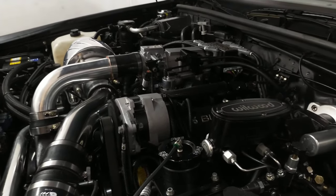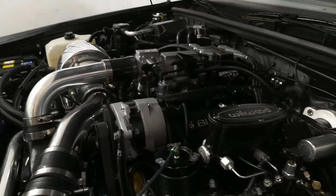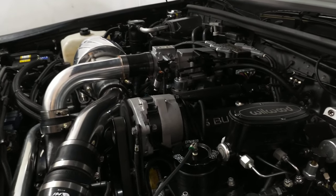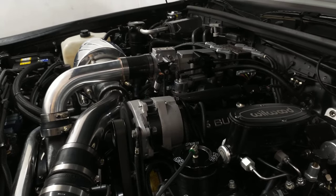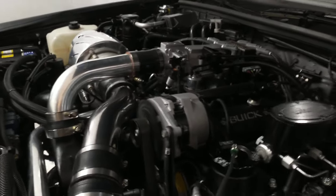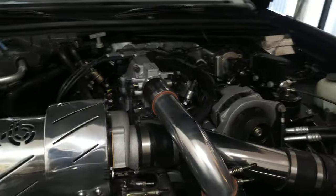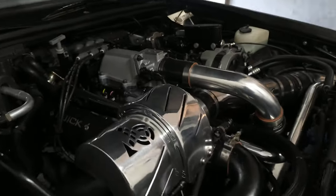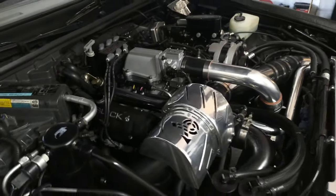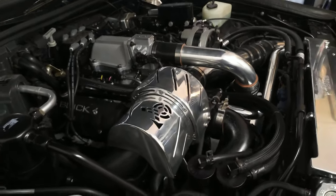Would you say the oil pressure is at vacuum? And what's the voltage? That sounds so nice and smooth.